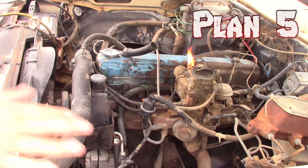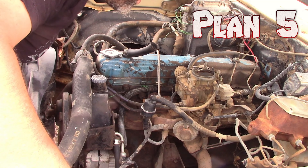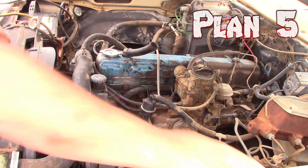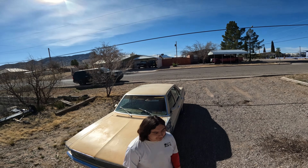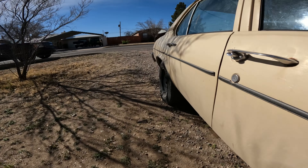We got this Nova running and the carburetor rebuilt almost a year ago, and since then we haven't really done much with it. How much will it take to get this '79 Nova running again? We have big plans for this Nova, but first we gotta get it driving.